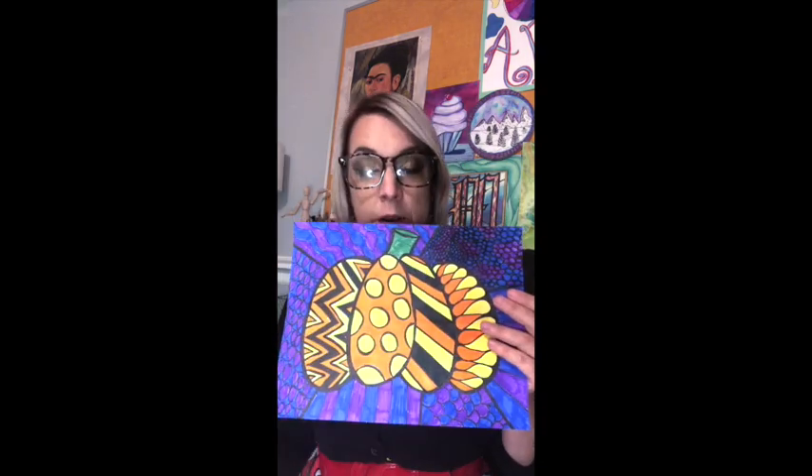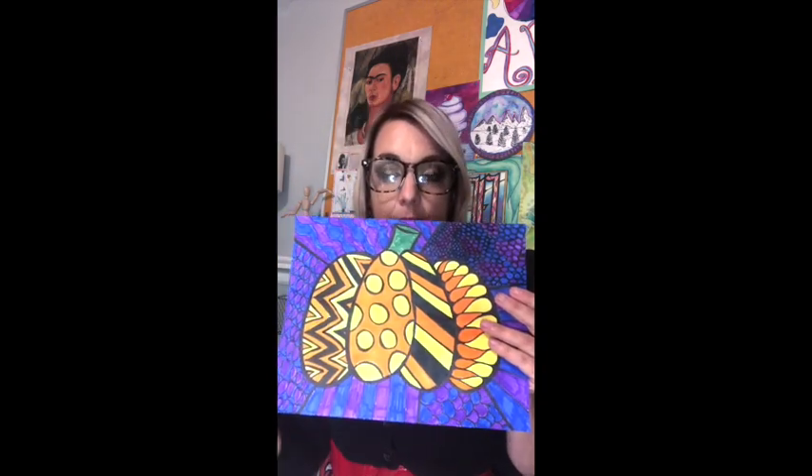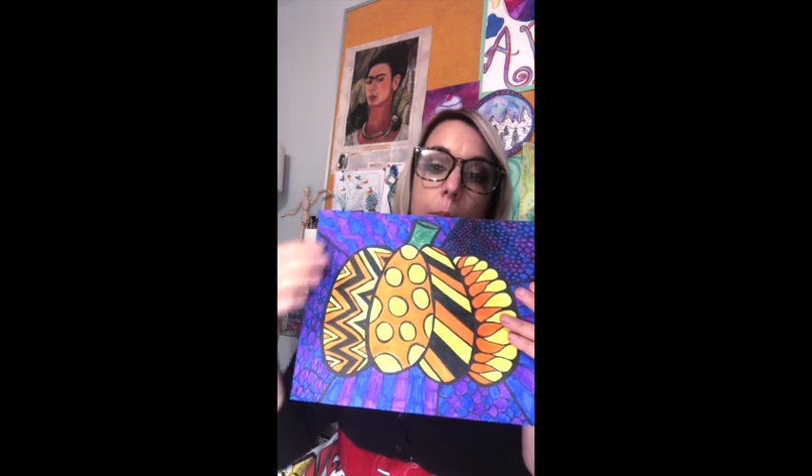These are pretty fabulous — there's lots of color and pattern. On mine I was kind of in a Halloween spirit, so you can see I have some yellow and orange and black, and then for my background I did purple and blue because I wanted my pumpkin to really stand out. I'm going to show you a couple of examples of Romero Britto's artwork and talk a little bit about his style.